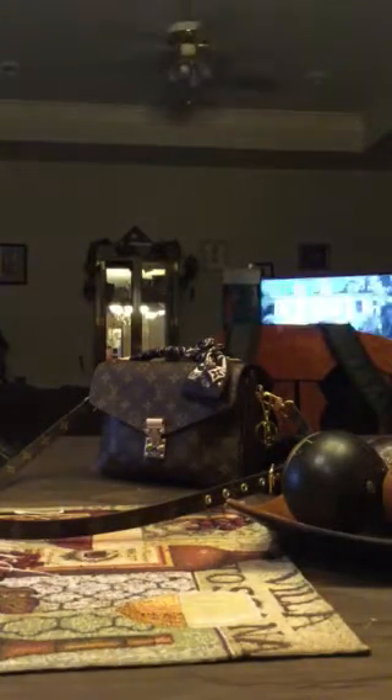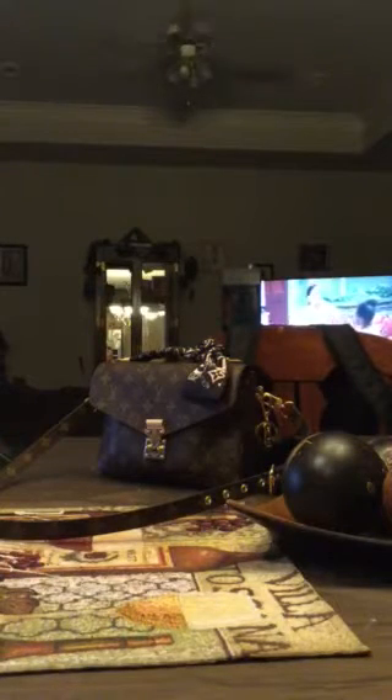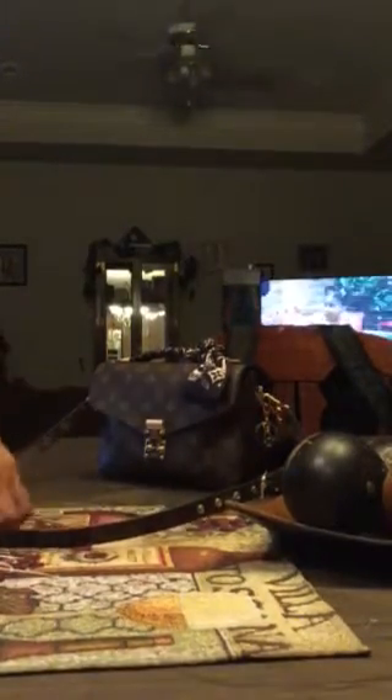This bag actually fits quite a bit. I love the versatility of it. It can be used every day if you don't want to carry the larger bags — I have numerous Louis Vuitton bags that are larger — but I've been loving this one lately. So I'm going to go over things about it.